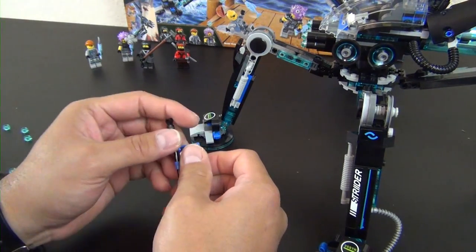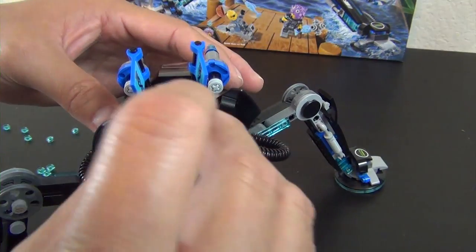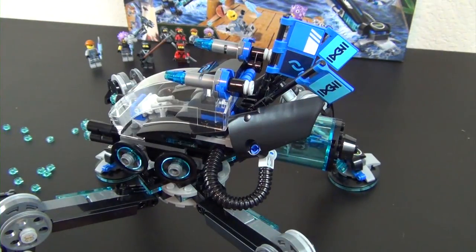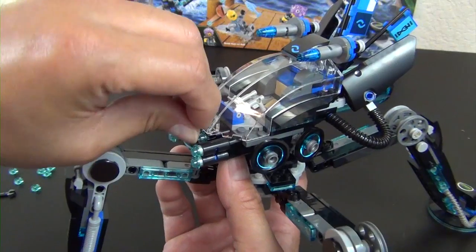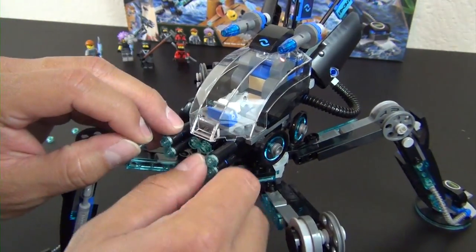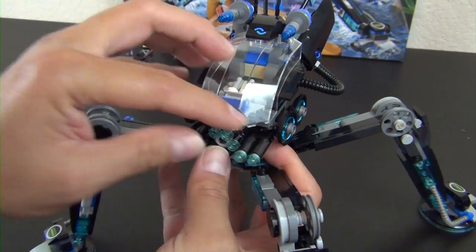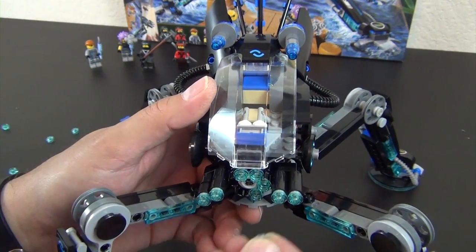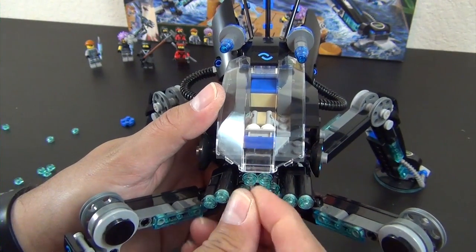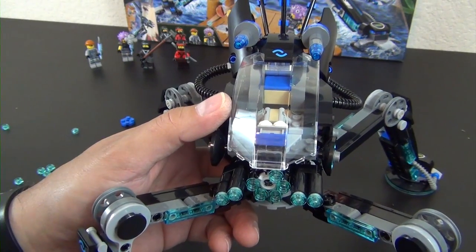Way too many stickers on here if you ask me. Now we have a lot of these trans light blue studs for the rotary stud launcher. It's kind of tricky to load them based on where it's located, and as I try to push them on it's trying to turn. It might be easier if you hold the body straight — and of course one just went flying and is gone forever.